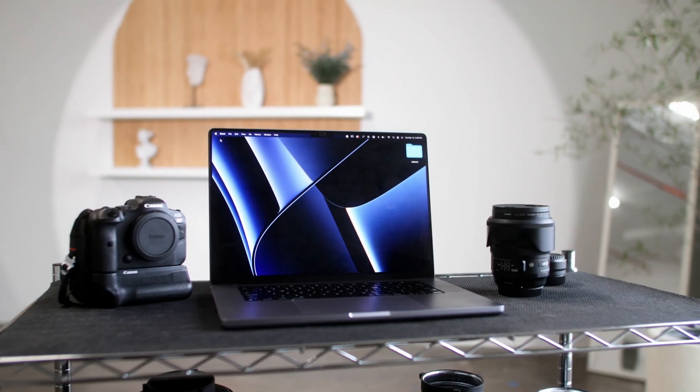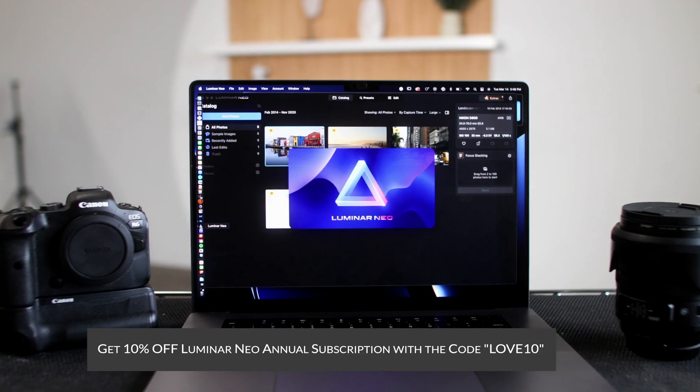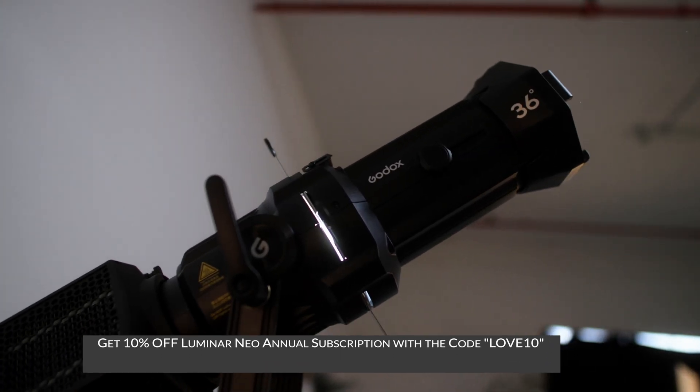Full disclosure, Skylum did send me Luminar Neo for me to test out. But if you want to support this channel, you can click the link below and get 10% off Luminar Neo with an affiliate link, and it would really help out the channel.